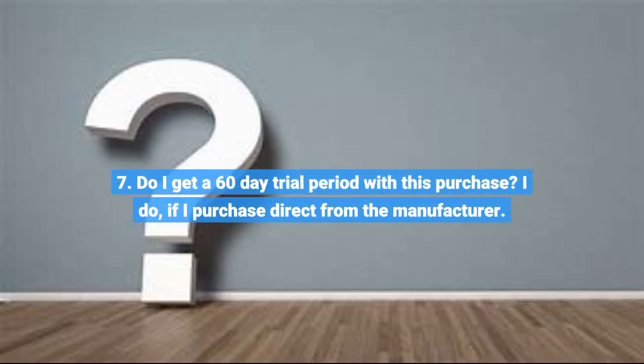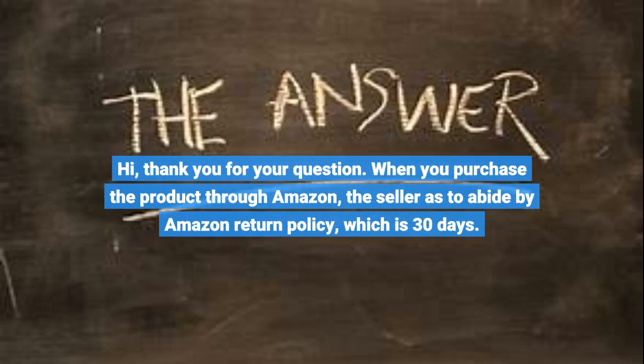Question 7: Do I get a 60-day trial period with this purchase? Yes, if I purchase direct from the manufacturer. When you purchase the product through Amazon, the seller is to abide by Amazon's return policy, which is 30 days.